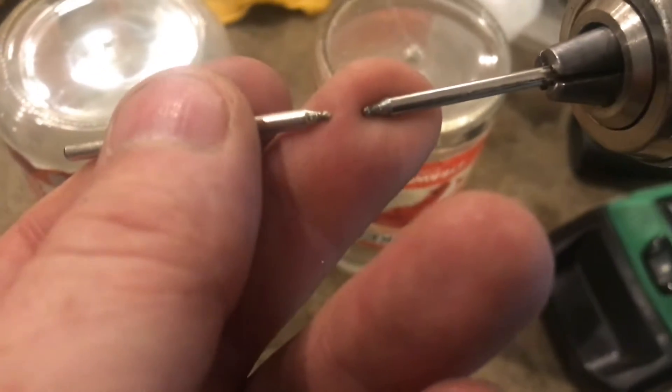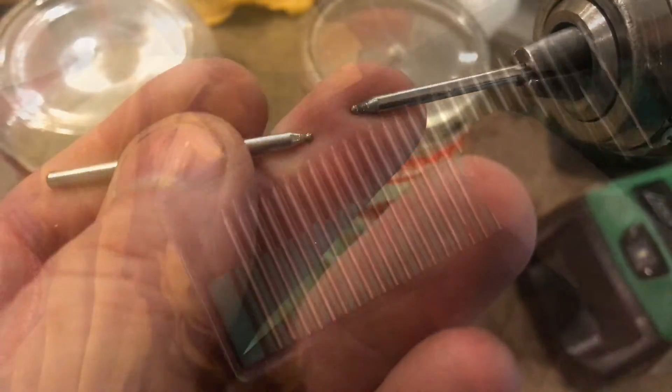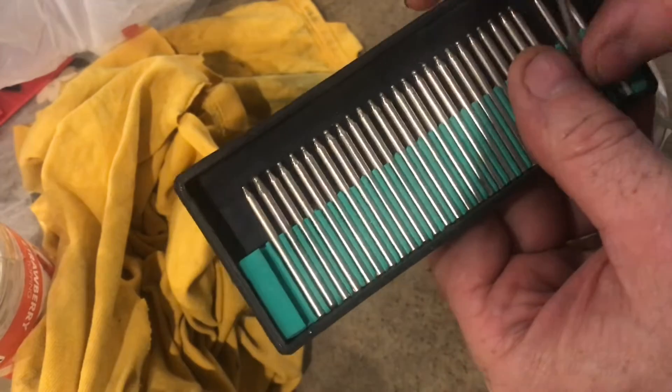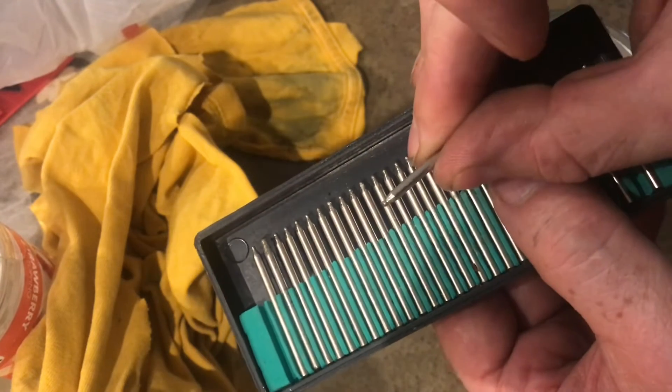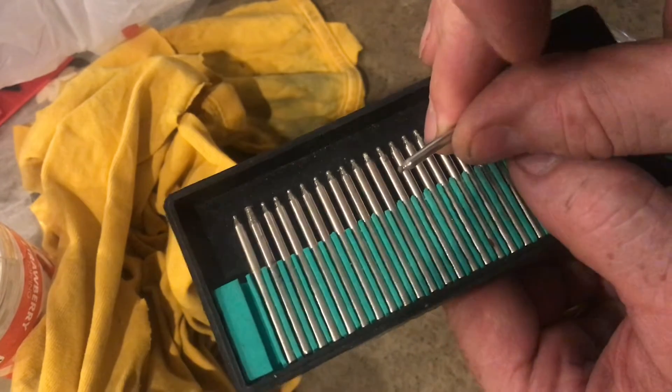These are ball-end diamond bits. I would have purchased these off of eBay for about a dollar a piece. If you want these to last you're gonna have to lubricate them as you're cutting through the glass, and I'll show you how to do that.